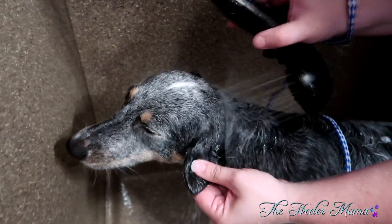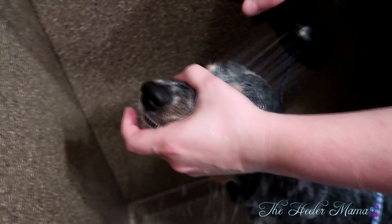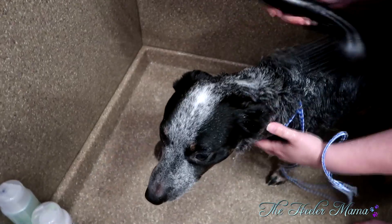Some other tips when bathing: fold their ear forward and down so you don't get water in there while rinsing. Also hold their adorable snout up and back so you can thoroughly rinse under their neck and on the top of their head to avoid suds getting in their eyes.